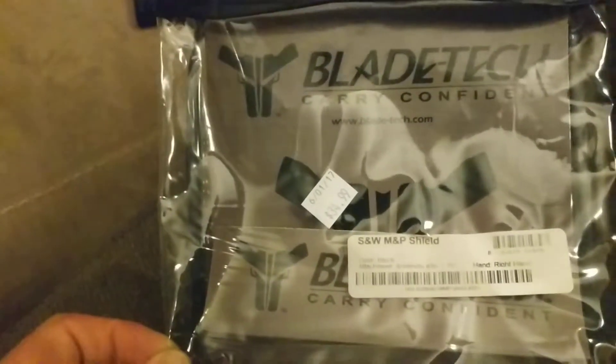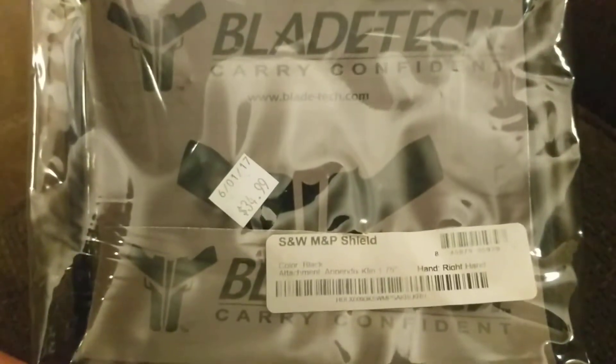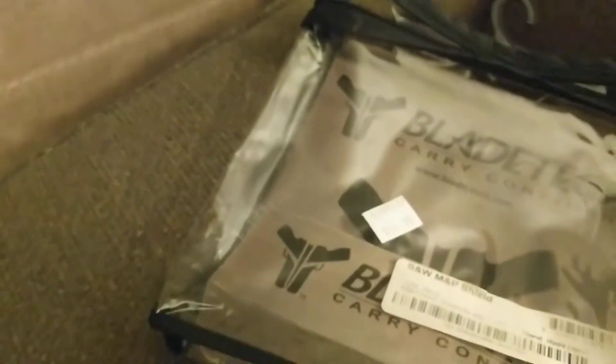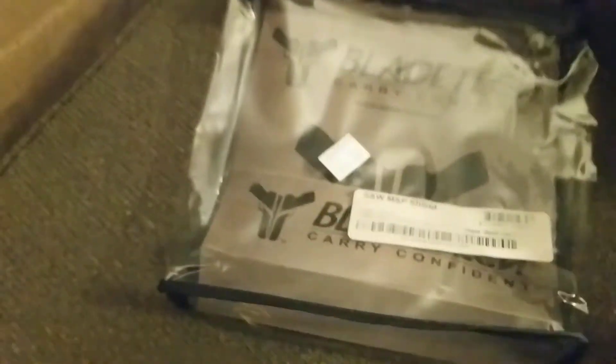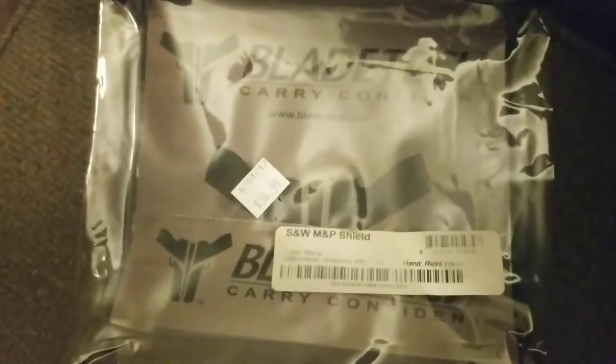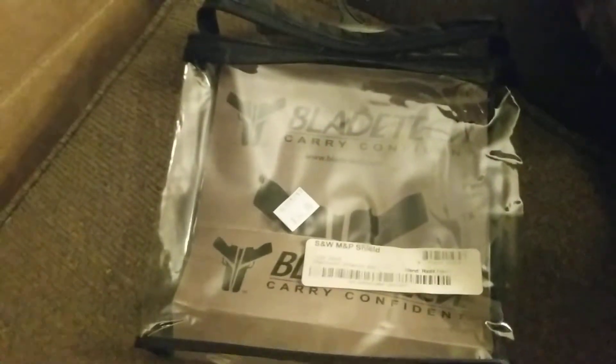Blade Tech does make a lot of good products and holsters. I actually have a magazine holster that I'll do a review on for the Shield as well from a different company, which I'm very pleased with. Hope you liked the review — feel free to leave a comment or subscribe.